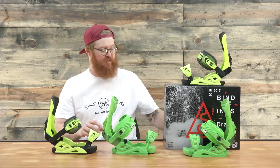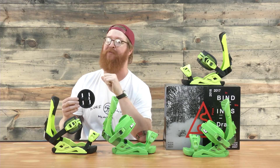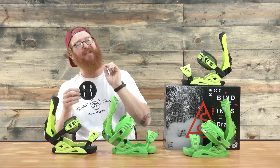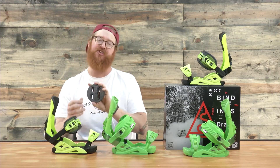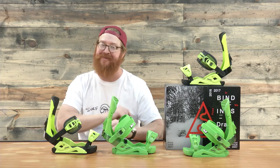Both of the bindings feature a classic style disc that's compatible with the 3D mounting system, 2x4 and 4x4 systems, but not the channel. If you need a channel disc, make sure to contact Drake directly and ask for the ultimate disc.